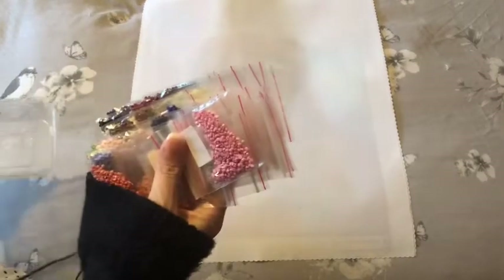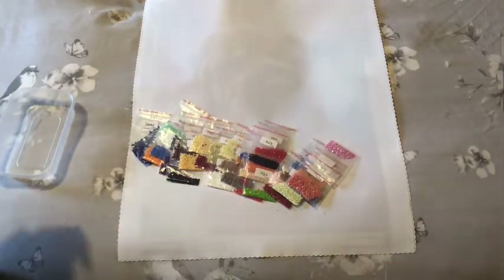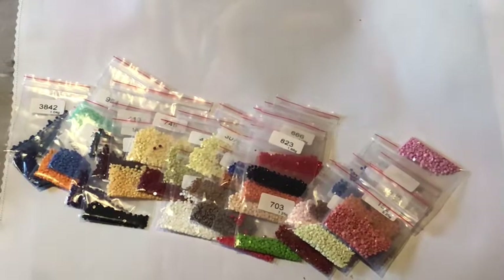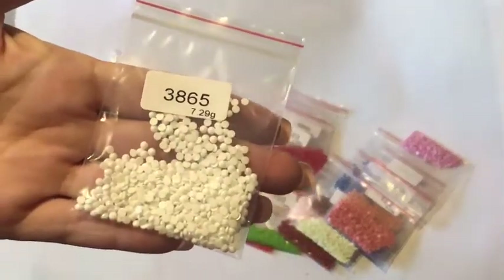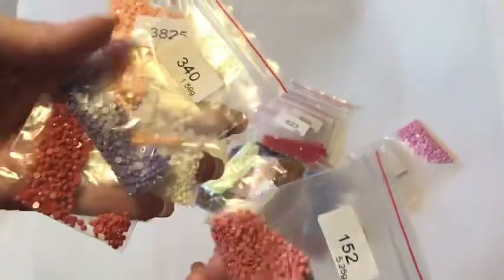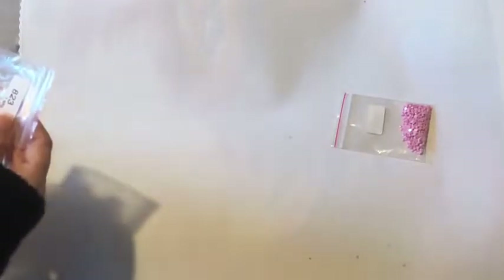First of all, leftover drills — I worked from the baggies and there is plenty of every single colour left. Not once did I think 'oh, cutting it a bit fine.' There is loads — you get loads left in every single packet. Tiny, tiny amounts of trash, just the tiny little ones you get in there. That's all the leftover drills.